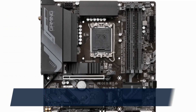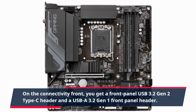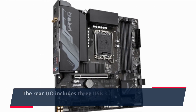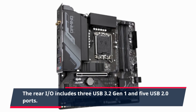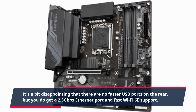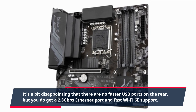On the connectivity front, you get a front panel USB 3.2 Gen 2 Type-C header and a USB A 3.2 Gen 1 front panel header. The rear I/O includes 3 USB 3.2 Gen 1 and 5 USB 2.0 ports. It's a bit disappointing that there are no faster USB ports on the rear, but you do get a 2.5Gbps Ethernet port and fast Wi-Fi 6E support.